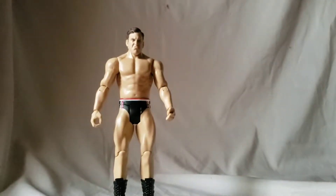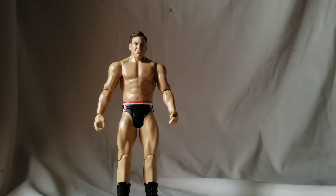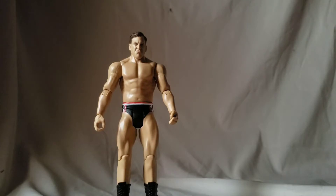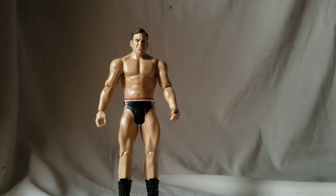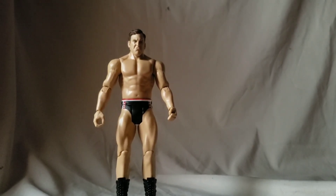As soon as we get an elite Drew Gulak I will happily upgrade, but for now this is what we got. That's pretty much it guys — shorter video today, hope you liked it. If you did, please like, share, comment, subscribe, and tap the notification bell. Check out my social media links in the description, and visit The Sanctuary and Clickbait Wrestling on Facebook and YouTube for more great content. Thank you for watching — I hope you liked it, and I'll catch you guys next time with another figure review!